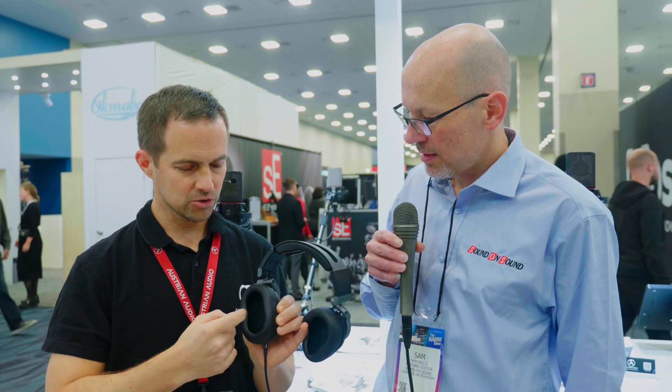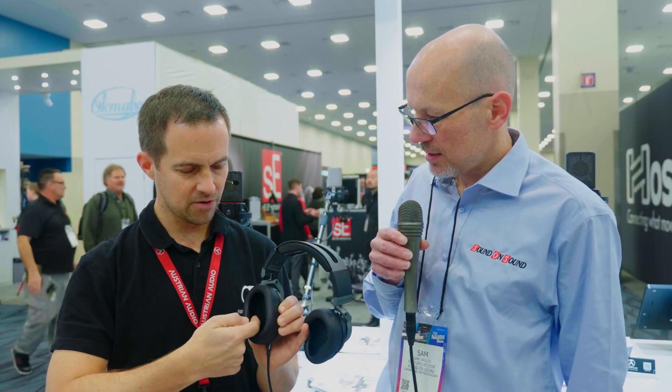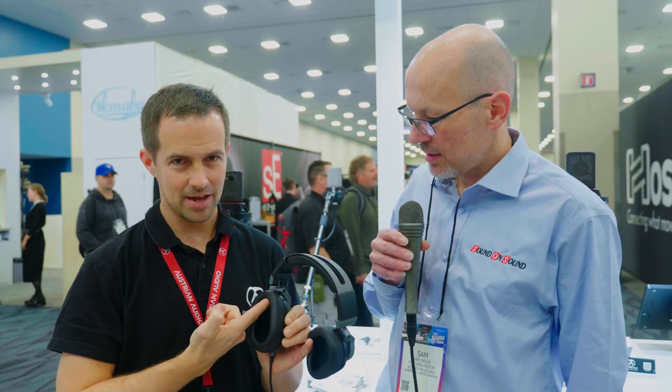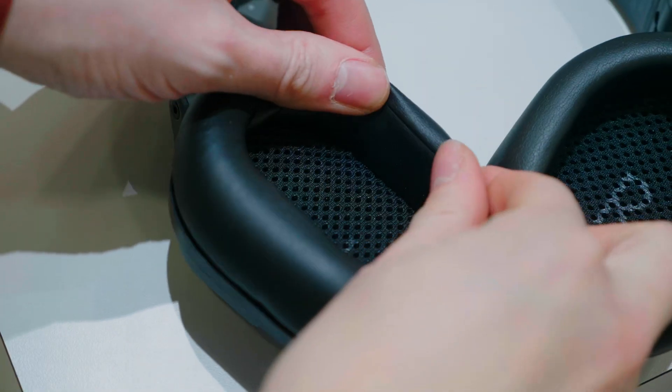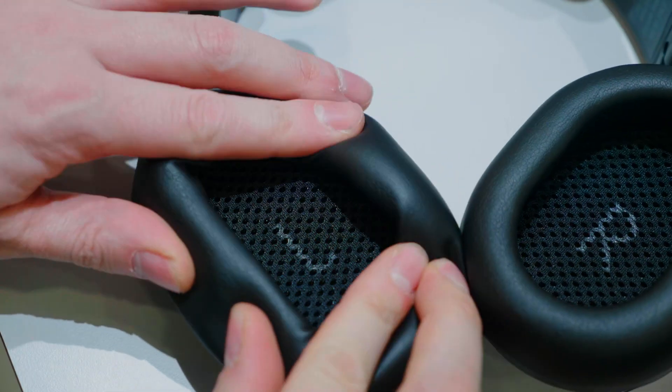Before we run too long — I tend to do that, sorry, I'm excited about my products — I want to mention that we have designed a whole new earpad for these. The nice thing is they have very soft foam, and we've designed this new earpad where we basically fold your ear into the pad, so we have more room for your ear on a smaller outer diameter. Because people tend to pack these headphones away, you can fold them flat or fold them inwards — whatever fits your backpack best.